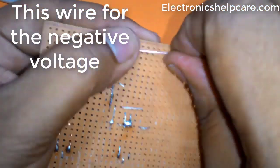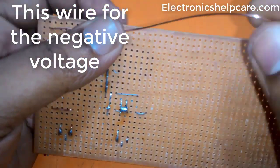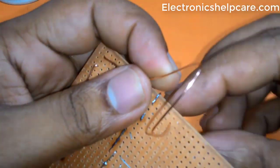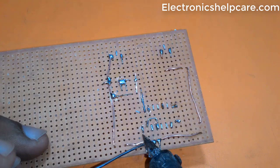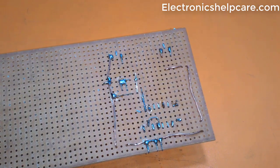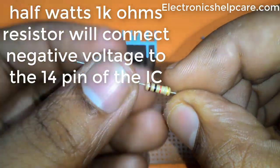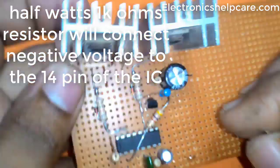This wire connects to the negative voltage. A half-watt 1K ohm resistor connects the negative voltage to IC pin 14.